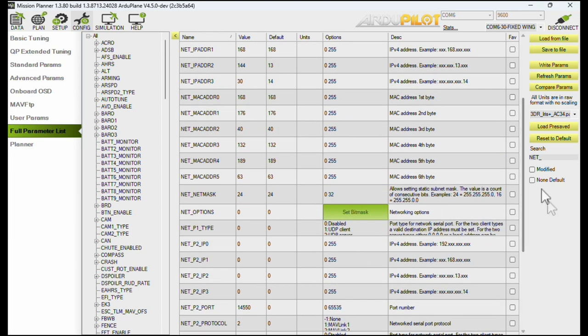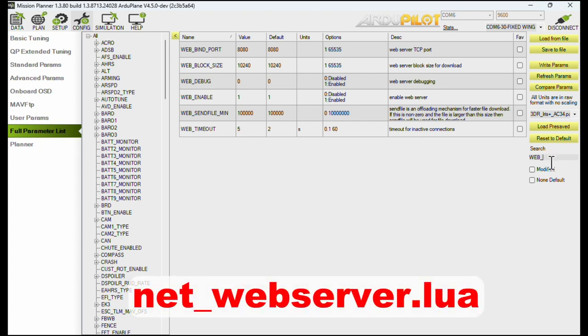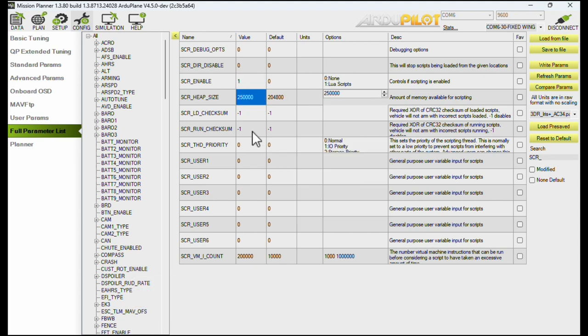There is an optional extra that makes a lot of sense to enable, and that is the web server. Web enable enables the minimalist autopilot website running as a Lua script. Before you enable that, scripting needs to be turned on — so script_enable is 1. When you enable scripting, you need a minimum heap size of 250k, because if you want to run other useful scripts you need to give it a lot of memory. The VM count I set to 200,000, which is standard these days.